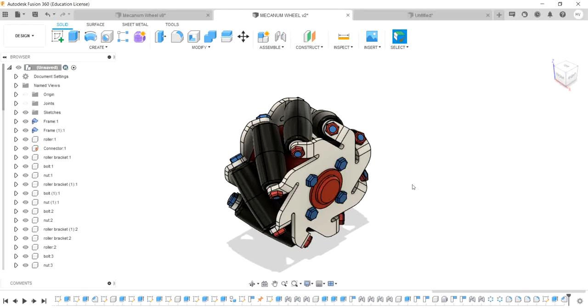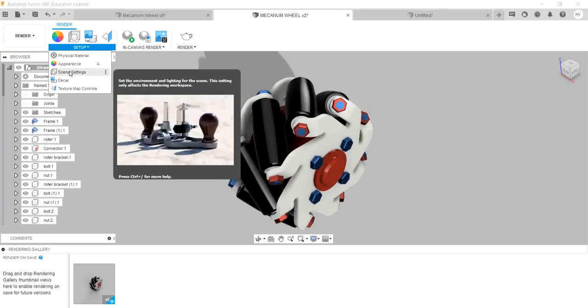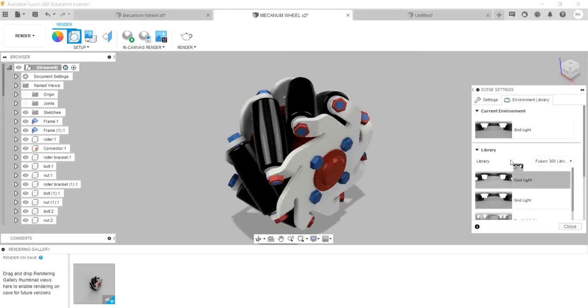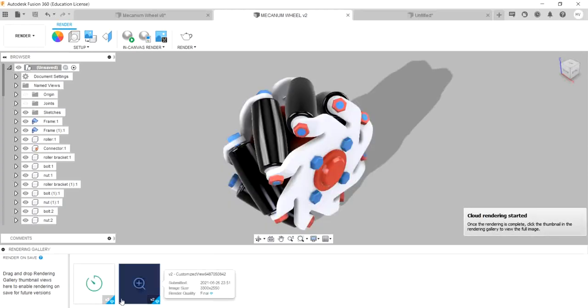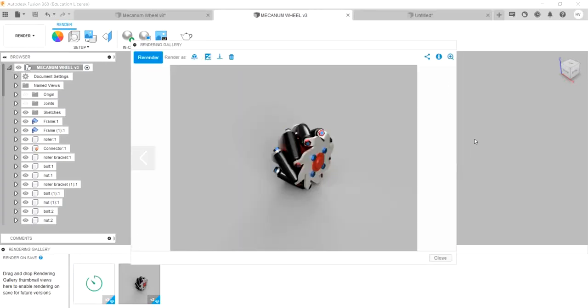We will have appearances and do the details. Let's see how we render — go to render, see the scene settings. In the environment library, we will get an environment. Adjust brightness. Go to render and see the image qualities.